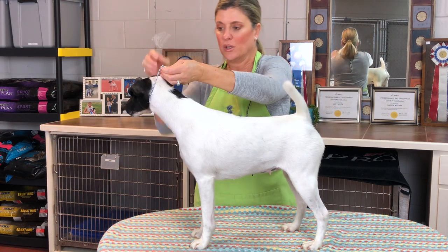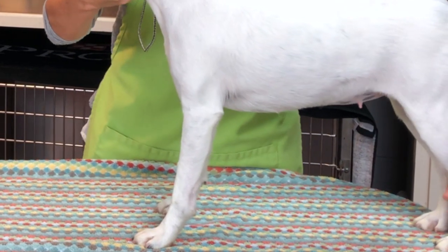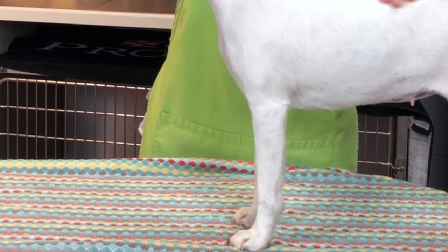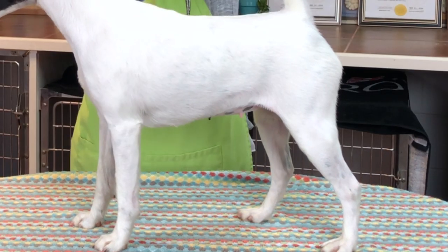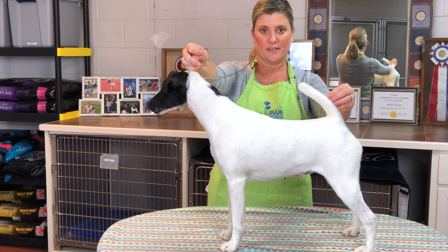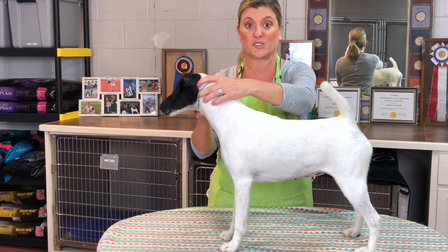One, switch hands; two, switch hands; three; four; five. Here's where that table training video from last week comes in handy — we taught her the edge of the table and the pressure points of leaning back, so she comes forward on her stack. As I bring her back up, doing the count again — one, switch hands; two, switch hands; three; four — I can apply a little pressure point and she comes back up on her stack, combining the lesson from the last video.